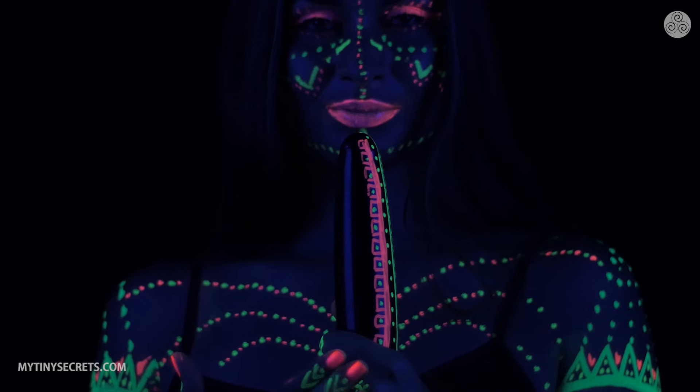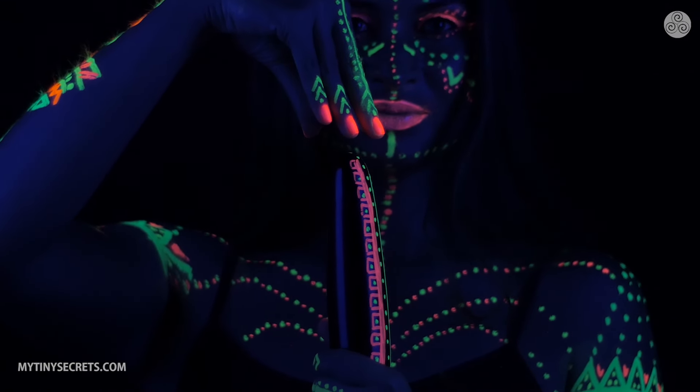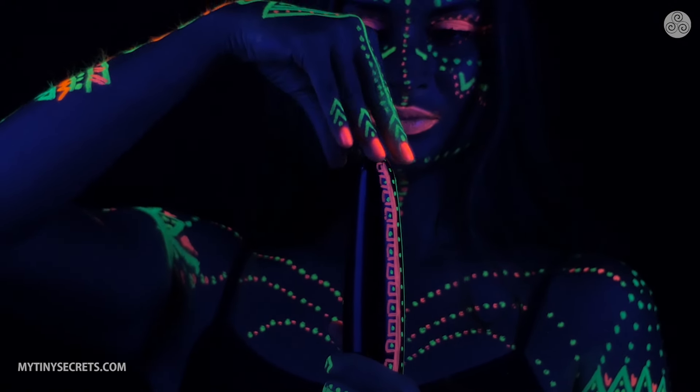With your left hand hold the shaft of the erect penis and form your right hand as if you want to squeeze a lemon. Rotate the tips of your fingers from the top of the glans to the bottom and around the end of the glans.